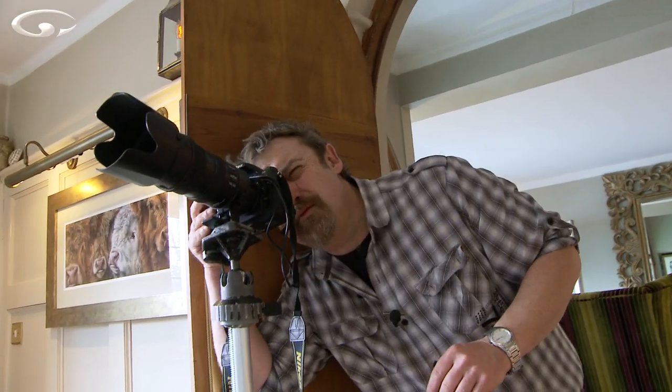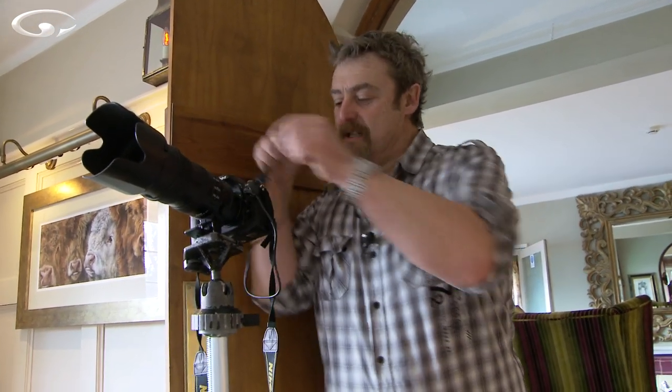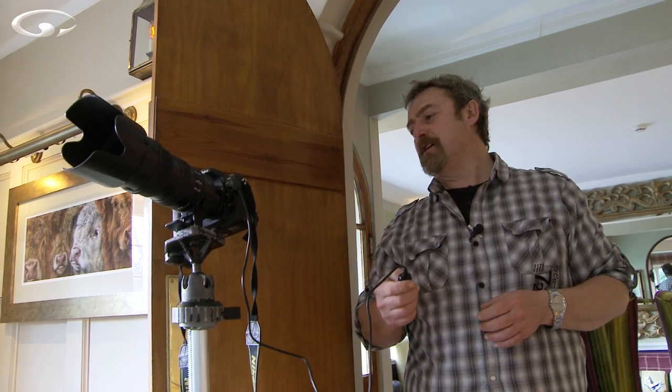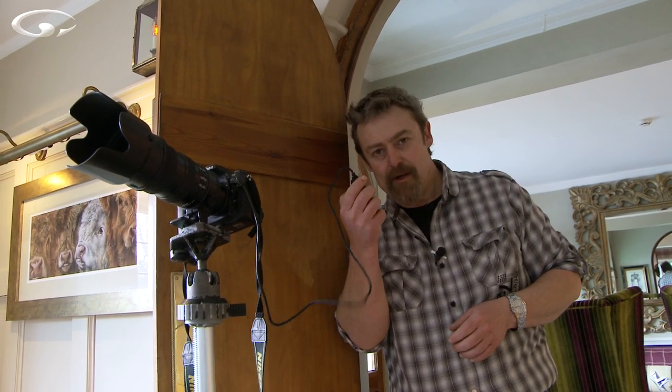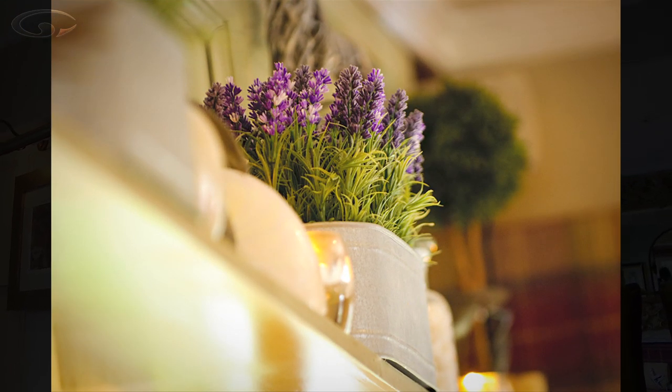White card out. Focused on the lavender using single-point autofocus. Check the exposure — f2.8, wide aperture, using a pro lens with a super-wide aperture. It gives me a lovely shallow depth of field so I can blur things in front of and behind my subject. Mirror lock-up, cable release so the camera doesn't vibrate. And I think that's the shot — I'm going to shoot another with a smaller aperture.